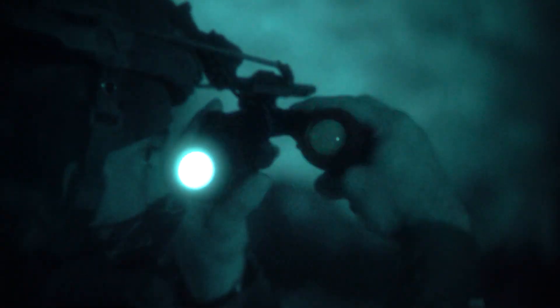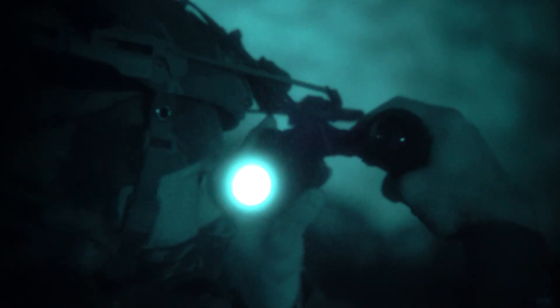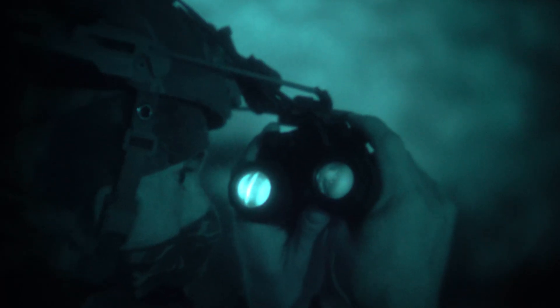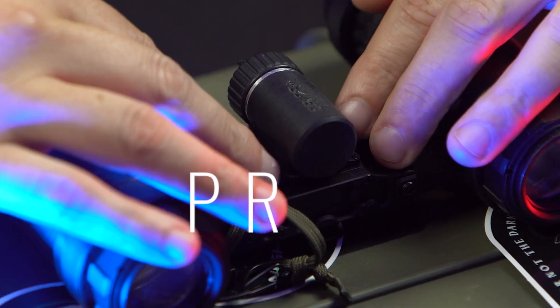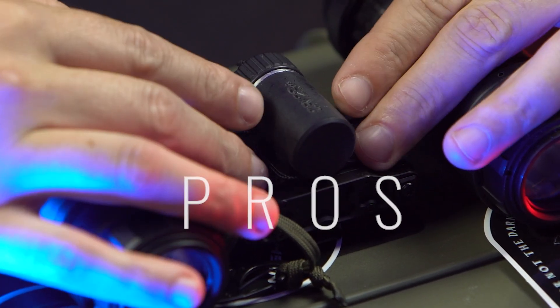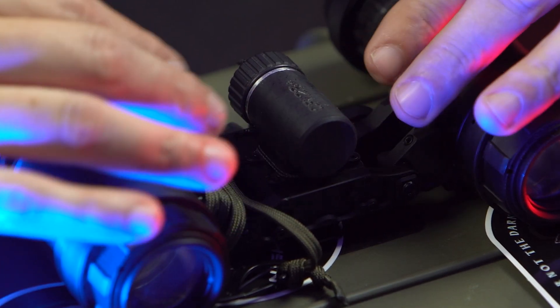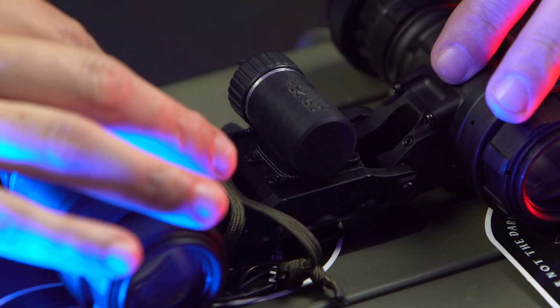In addition to the stop, they also have an articulation auto shutoff. So when you rotate them up they will auto shut off. In this position you can see how easy it will be to change your modular power source. This housing also has a smart chipset that will balance the gain between each pod.